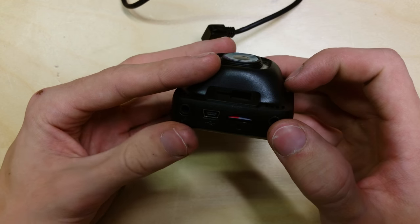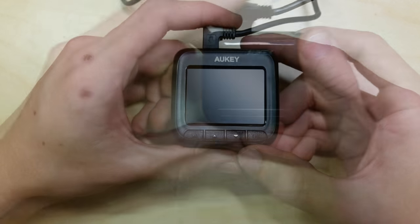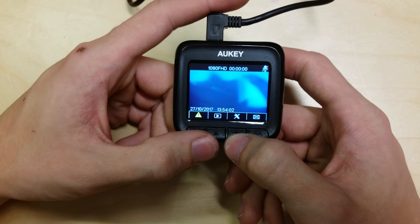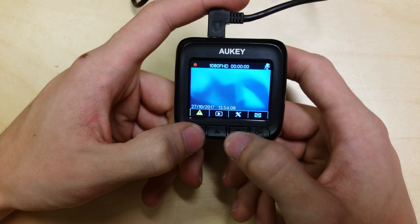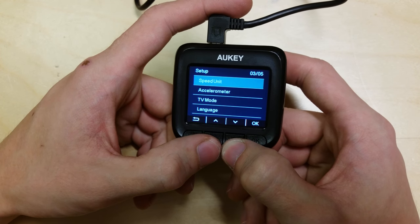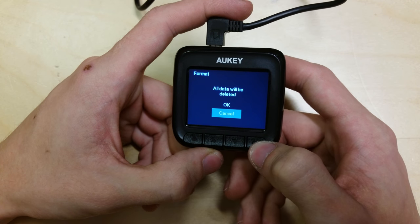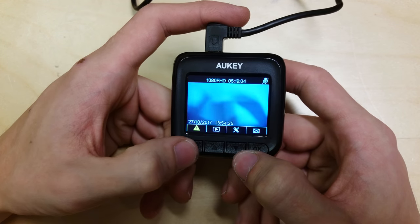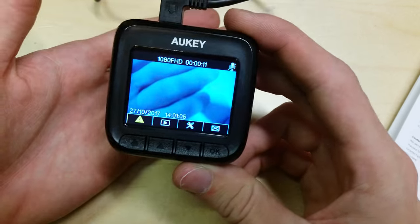The SD card is now inserted. Plugging back in and powering on. It starts recording on its own. I'm going to format this anyway because it's still in the format of the old dashcam — everything will be deleted. The card is now formatted and it is recording away. When you turn the camera on it's going to start recording automatically like this.